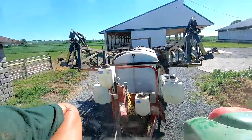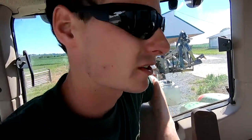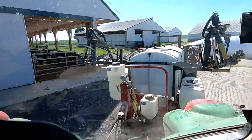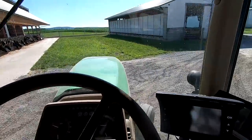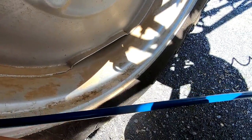Dad and I got the sprayer filled up. We sprayed Liberty on our soybeans — takes care of mare's tail better than glyphosate. Got some fertilizer in there too. Just gonna put a little bit of air in my sprayer tires and then we can get started. These tires both tend to lose a little bit of air, just gotta keep an eye on them.